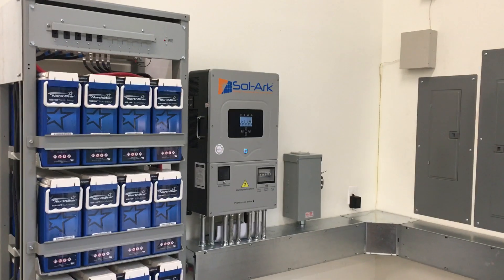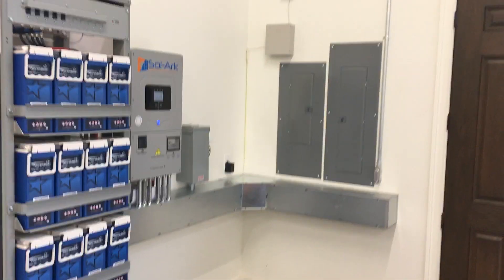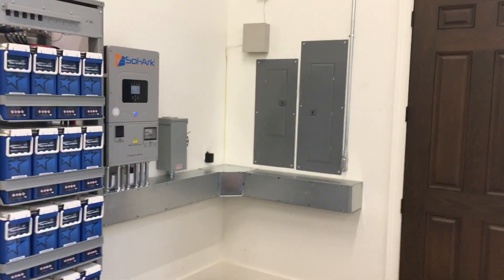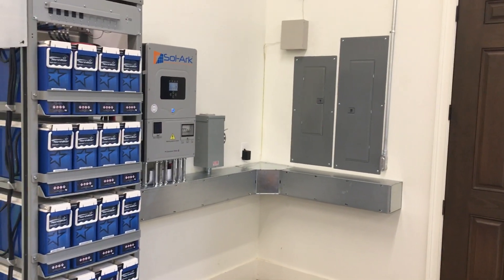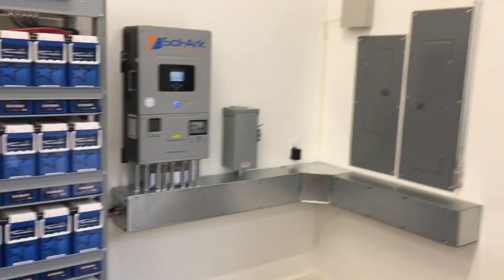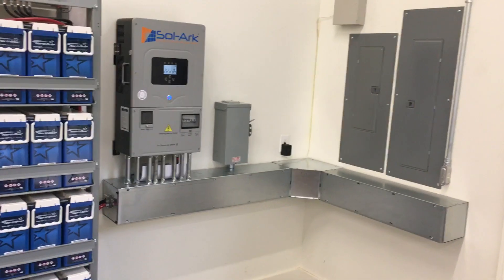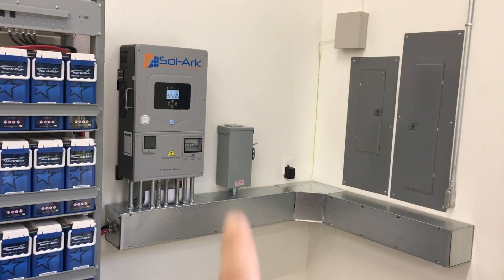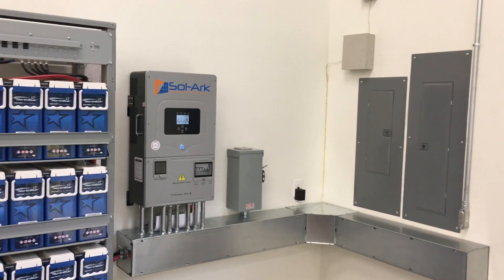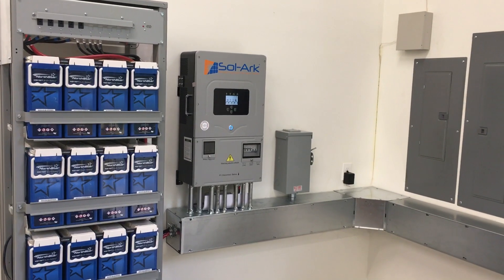We just finished up phase one of another Solark install. I really love this one — the way the right angle fitting on the gutter makes everything wrap around just looks slick. We cut the panels in so we got recessed panels, and that's our bypass switch. This system just powers a couple of barns and also sends power down to a boat dock.